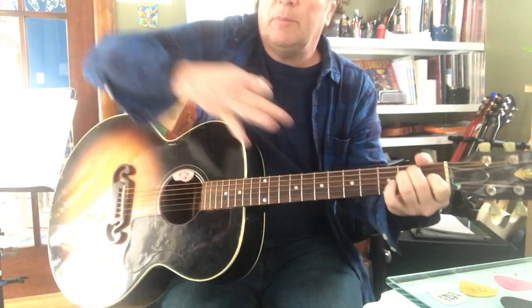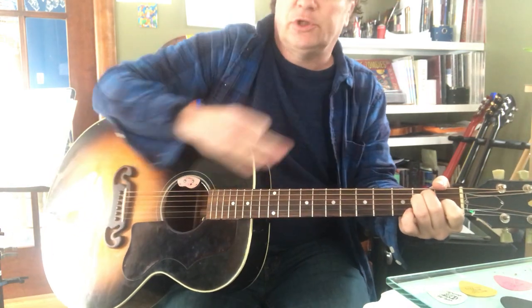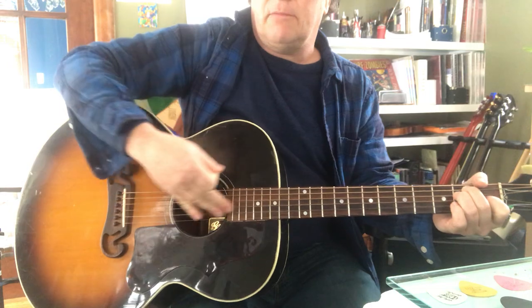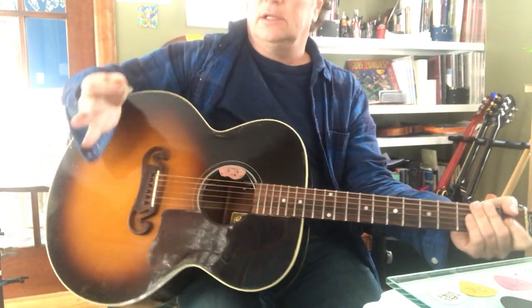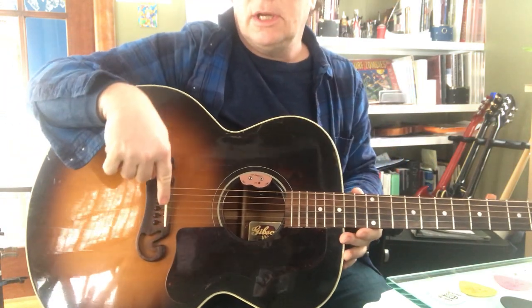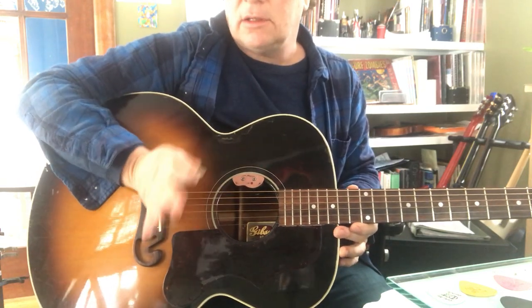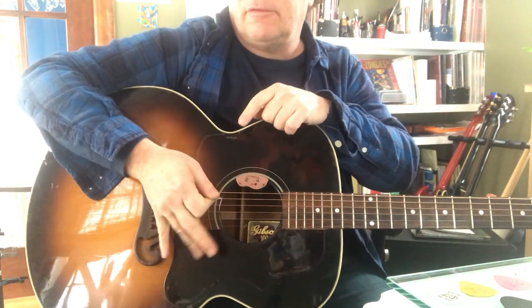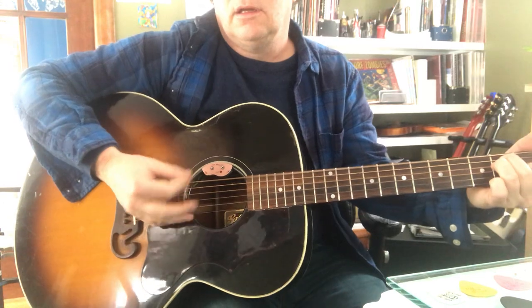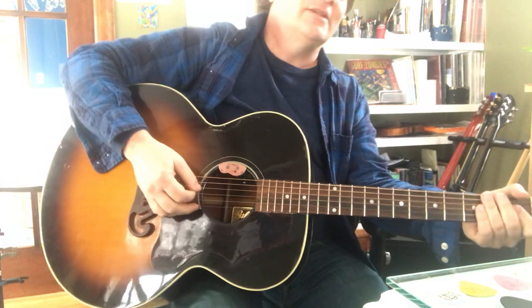Now if you're way up here your shoulder is going to get really tired. If you come back a little, that's better. But to really hot rod it, you lay this corner of your hand - the hypothenar - right on the bridge. See that little white strip? You just perch on that with that corner. These fingers are out here, and you are set.